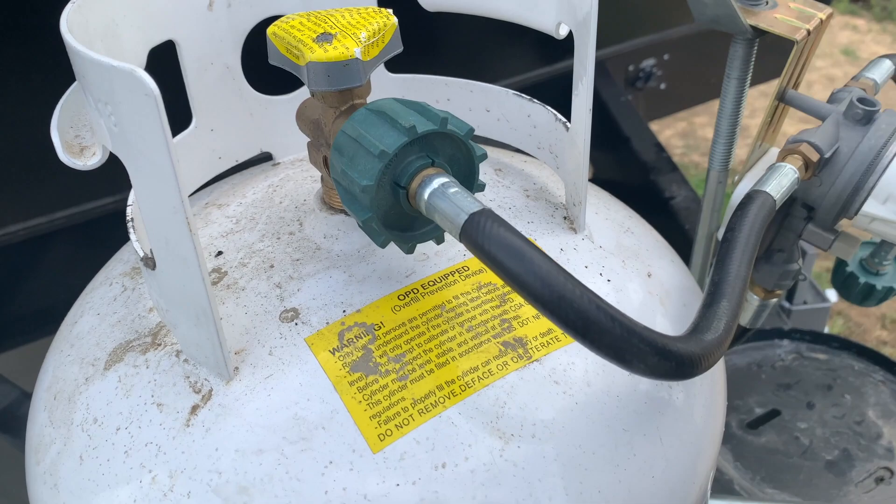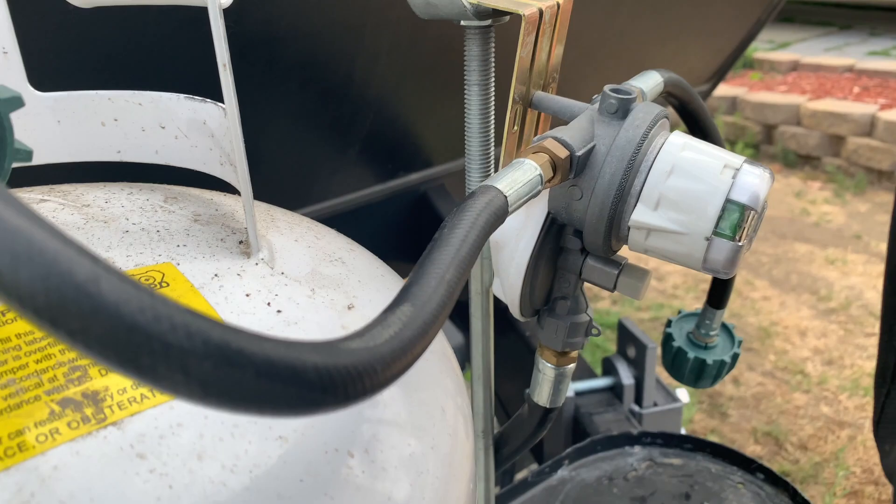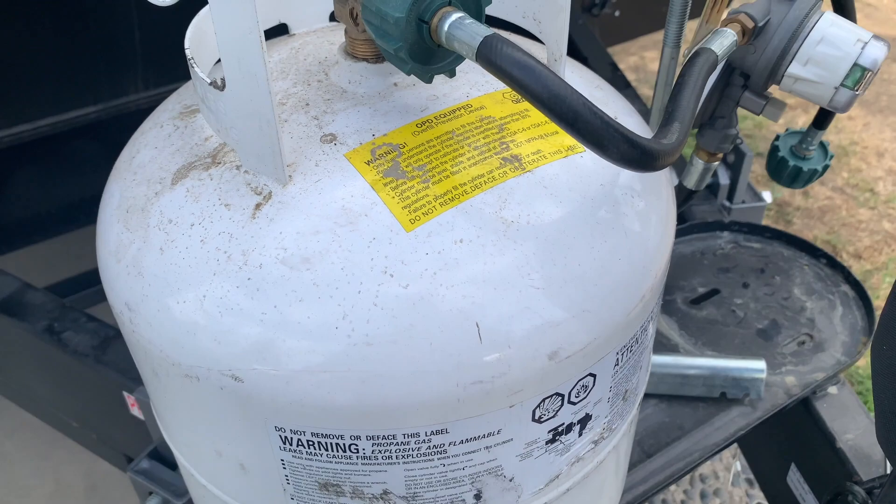First we've got to make sure that we have the propane here. This is what I have, this is my setup. See this is a propane — see that regulator? It's got a regulator there. This trailer has room for two tanks; I'm only using one here to test it out. So everything's on, it's plugged in, and the gas is on.